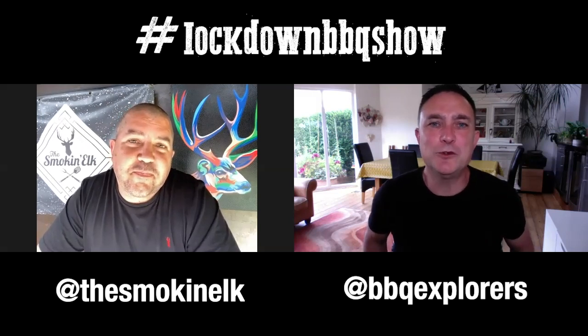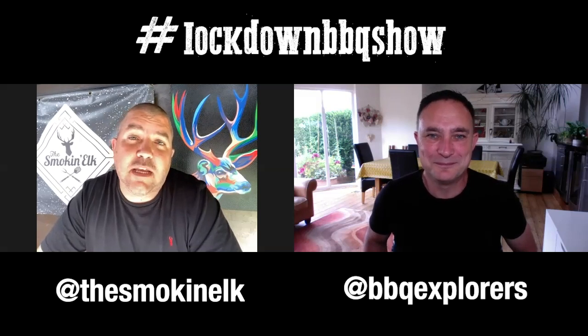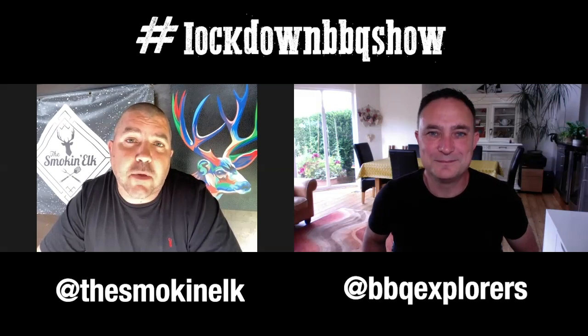Absolutely. Now Elkie, would you like to introduce our special guest this week? Yeah, so our special guest this week is someone whose YouTube channel I've been watching for quite a while, especially since I started up barbecuing — he's always very insightful and very knowledgeable. It's Justin, aka Baby Back Maniac.